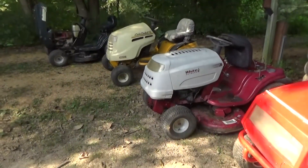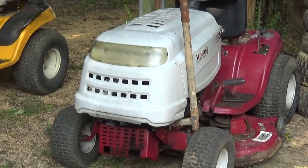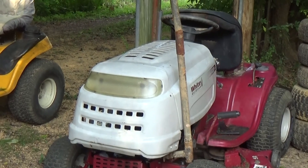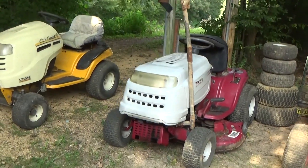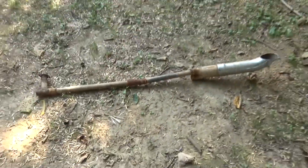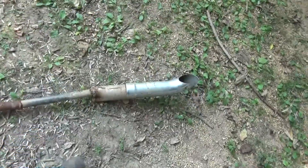Maybe throw that Vanguard V-twin on there or something like that. But that's it guys for the new additions. One last part of this deal — this is what made it a steal, I'm not even gonna lie. What you're looking at is a one-of-a-kind performance exhaust stack that also came with the tractors. Check this monstrosity out — big old chunk of pipe, probably weighs three pounds. Just look at how long that thing is!